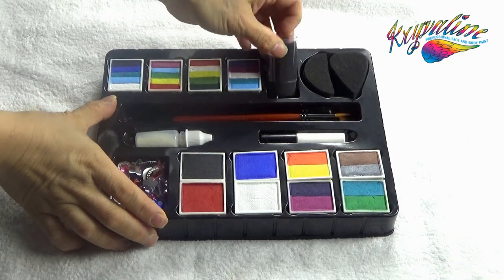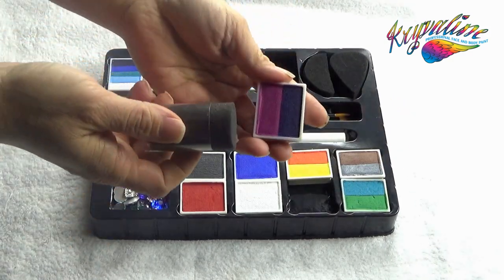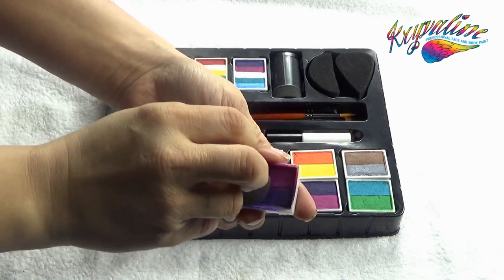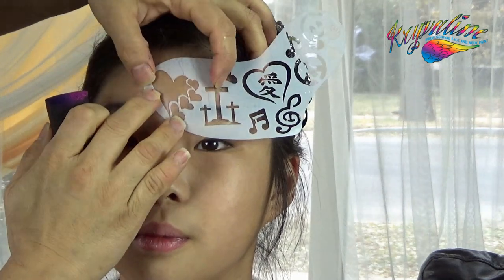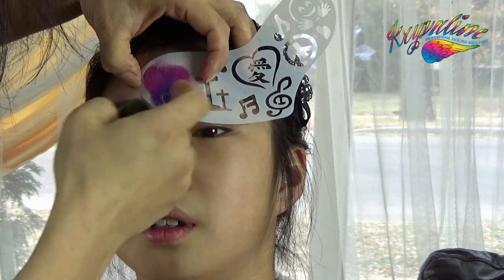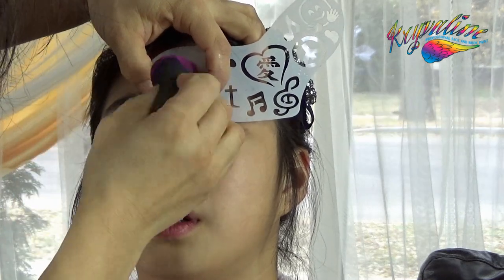Pick up the tube sponge and magenta purple cake from the kit. Spray them with water and use the sponge to pick up the two colors. Put the heart stencil at the center of her forehead and dab the two colors on the stencil. Make sure the sponge is relatively dry when using the stenciling technique.